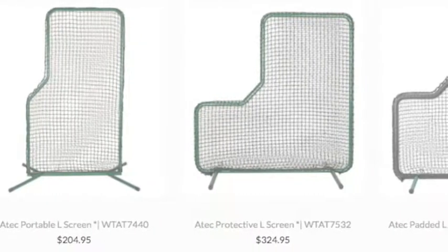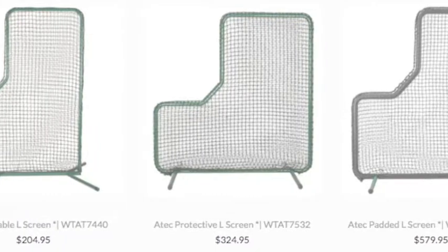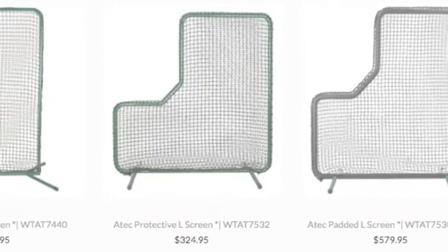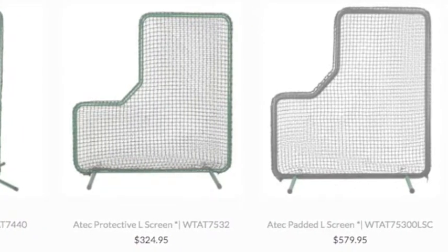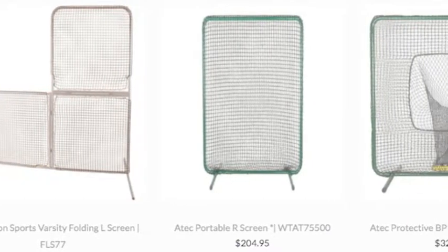A pitching net can be used for teaching a young player or for protection during batting practice. Each net has its functions and features. You might want to purchase both to make sure that your facility is well-stocked. Either way, these will help to improve your baseball or softball skills through practice.